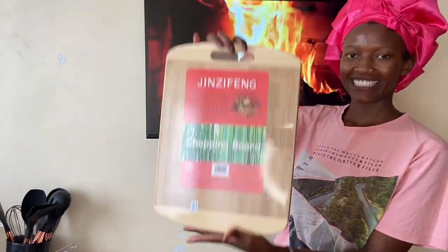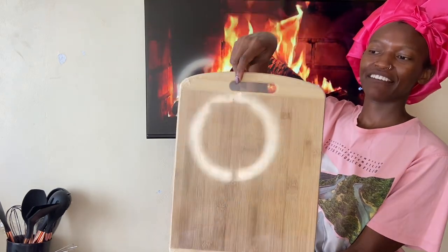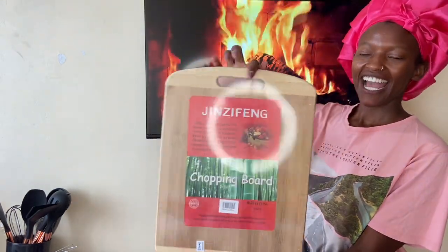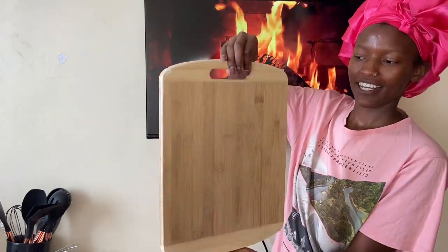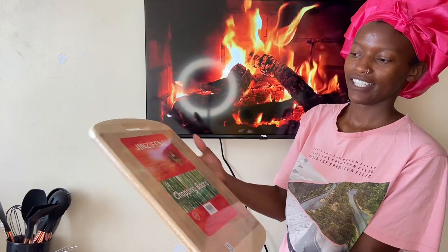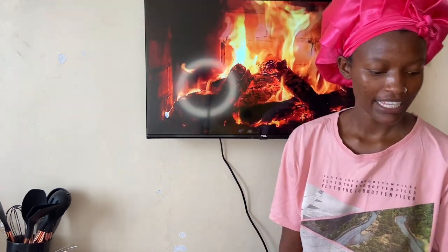I also finally upgraded my chopping board — I got this big one and I'm so in love with it. This was going for 770 bob. It's so heavy and aesthetically pleasing. I'm going to switch from my plastic chopping board to this and I'm so excited for it.